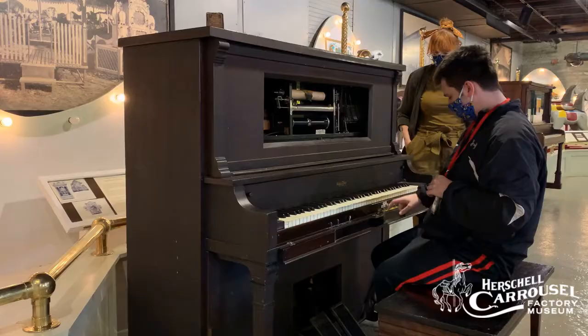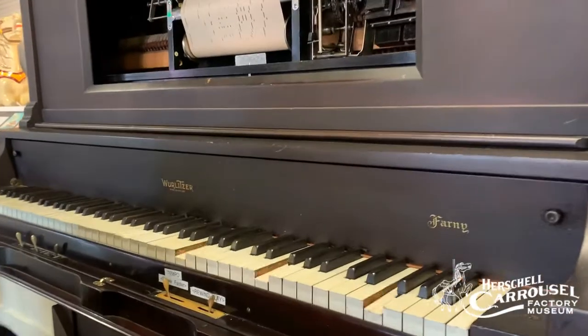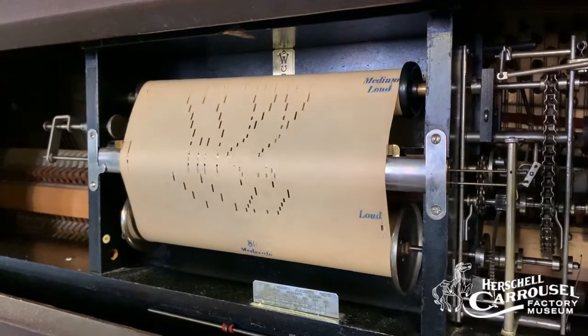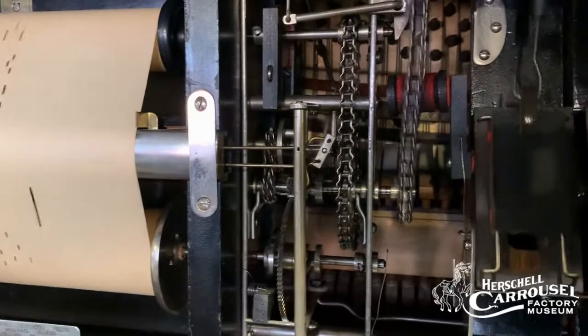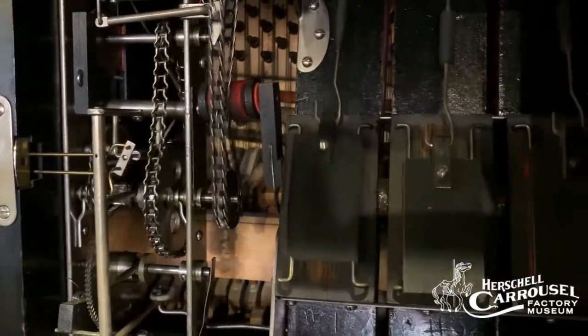Right here you see the tempo control. It goes faster if you want — all the way up to 120 — but we usually keep it around 50, 60, or up to 70. Yeah, so you can control the tempo of the song you're playing on there, that's pretty cool.